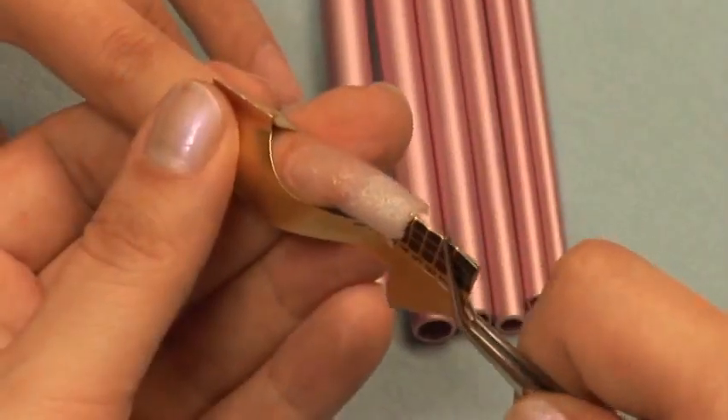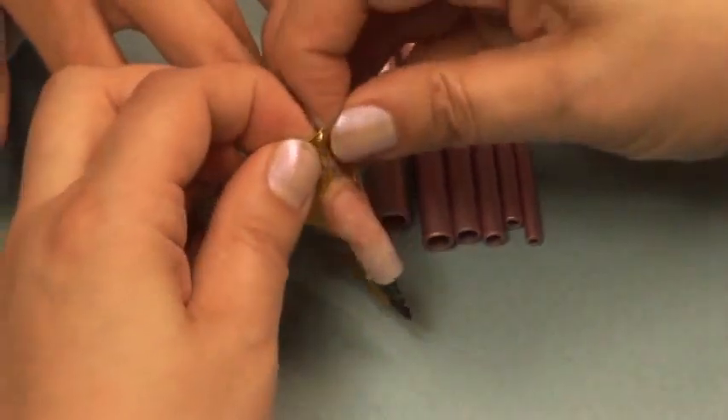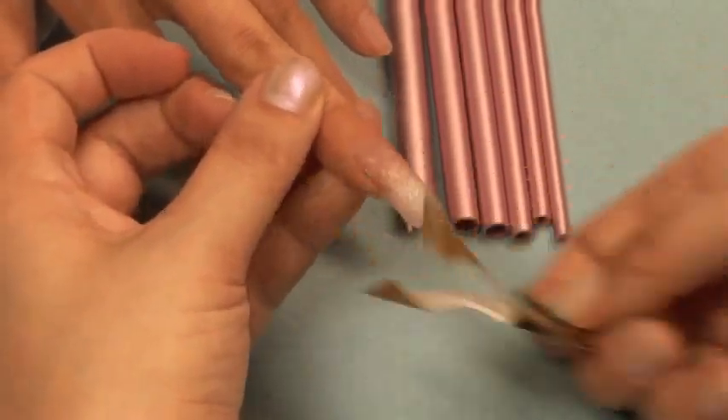Remove the nail form to pinch with our perfect C-curve sticks. This will give that shape to the underside of the nail, perfectly concave.